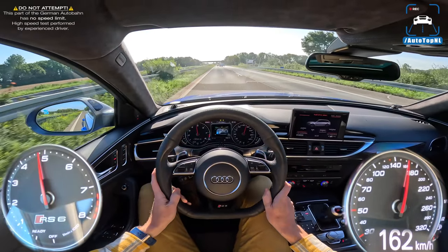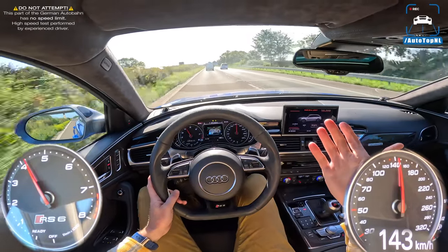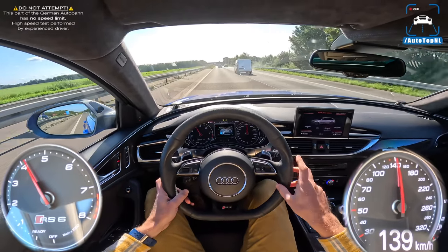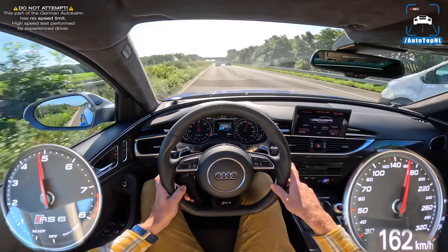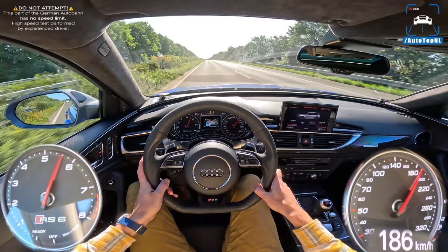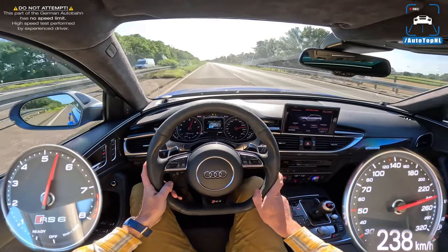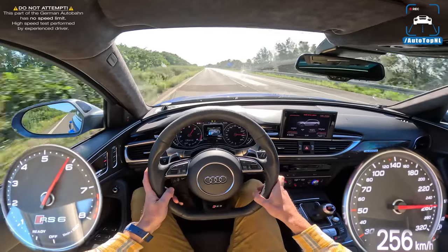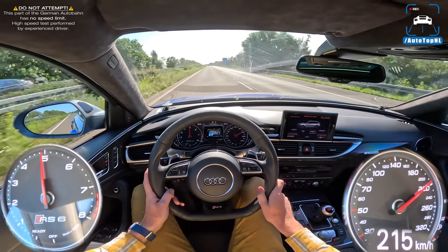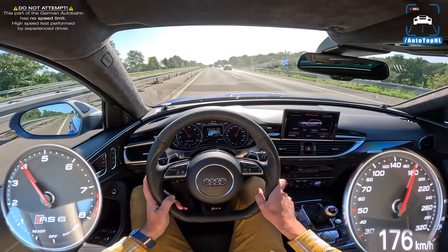It's just a bit too busy to really stretch its legs and get close to that claimed 320 km/h top speed — we did 310 GPS and it didn't really go faster than that, so maybe it's 320 on the speedo. Go check out the Autobahn POV if you want to see the top speed, click in the top right corner for that video. Thanks to Edwin for bringing it to us — really appreciated, really enjoyed driving it. See you in the next one!